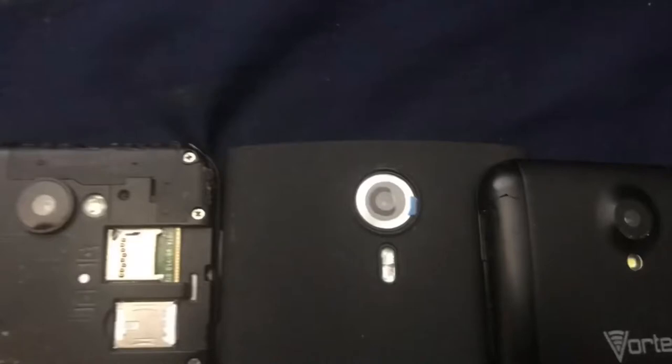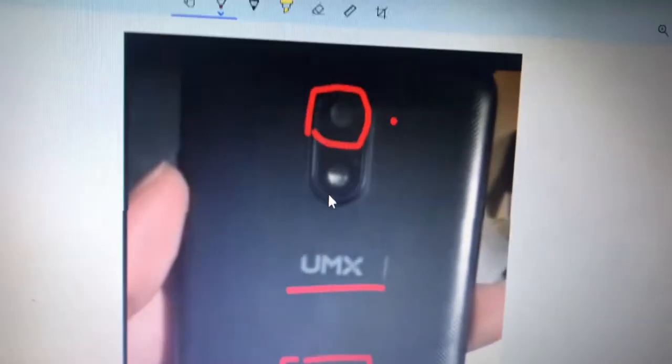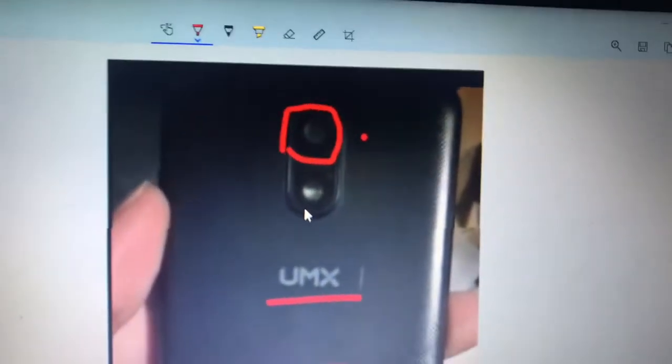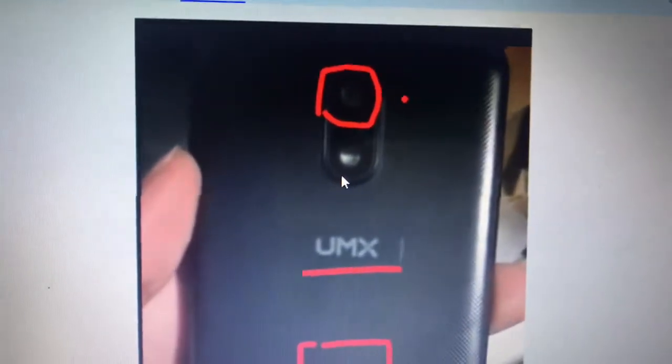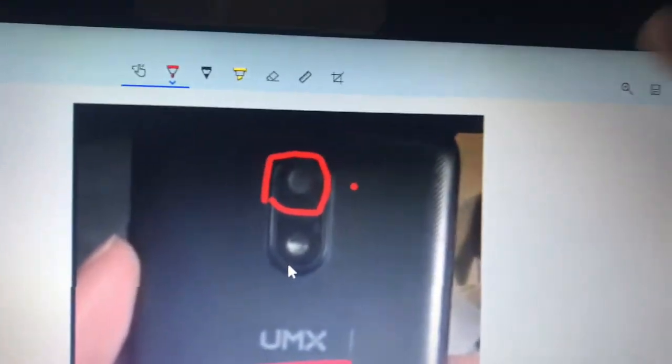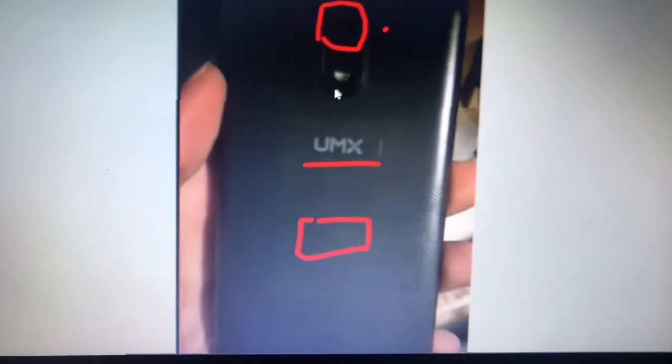The camera is another improvement. Before, the cameras were smaller and the flash was off to the side. Now the flash is right under the lens, which could help produce better quality, lighter pictures and make it easier to see what you're filming. In my last video there's an update where you can FaceTime, so better camera quality is very important for that.